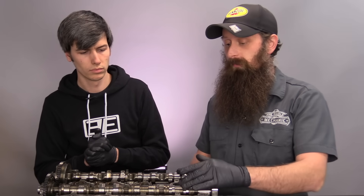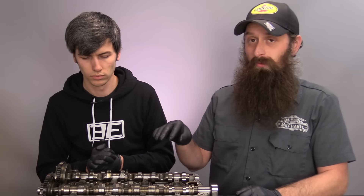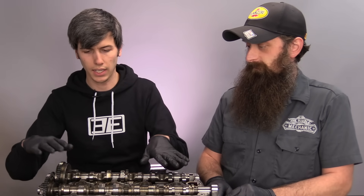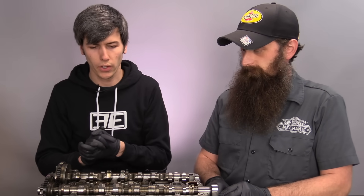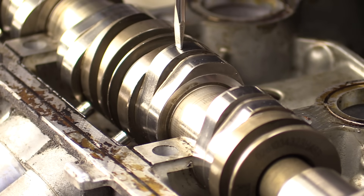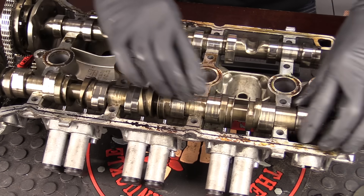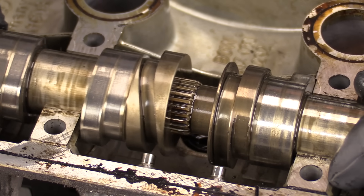We have our exhaust cam with variable valve lift and our intake cam with variable valve timing. Starting with the variable valve lift on the exhaust side — basically you have two different cam profiles. You have a higher cam profile and a lower cam profile, and there's an individual system for each cylinder. It's on a spline so you can move it back and forth, and each individual cylinder has its own control.